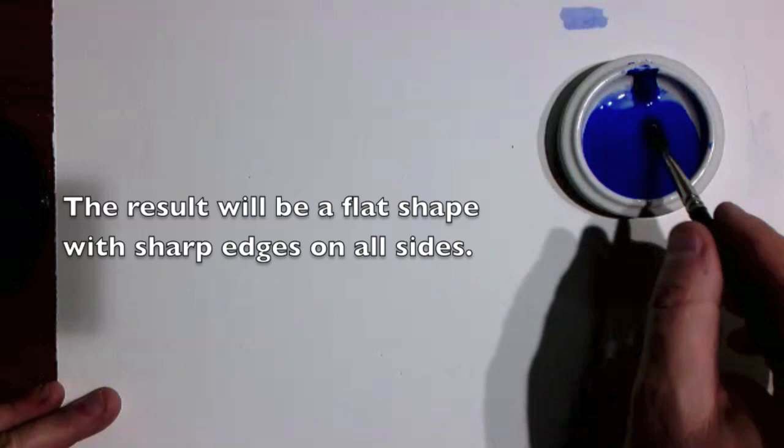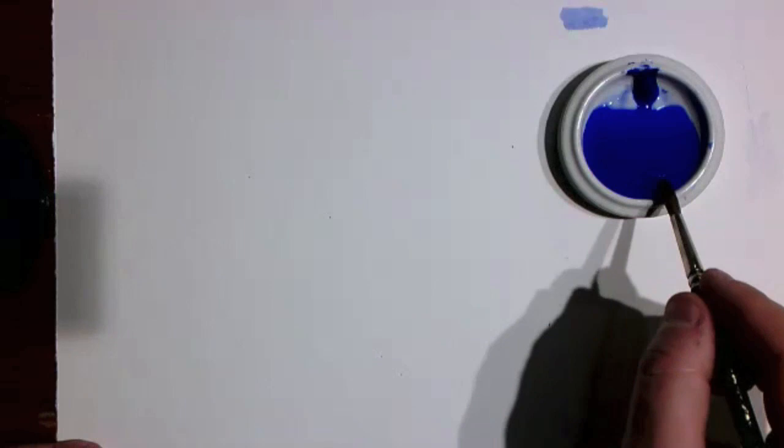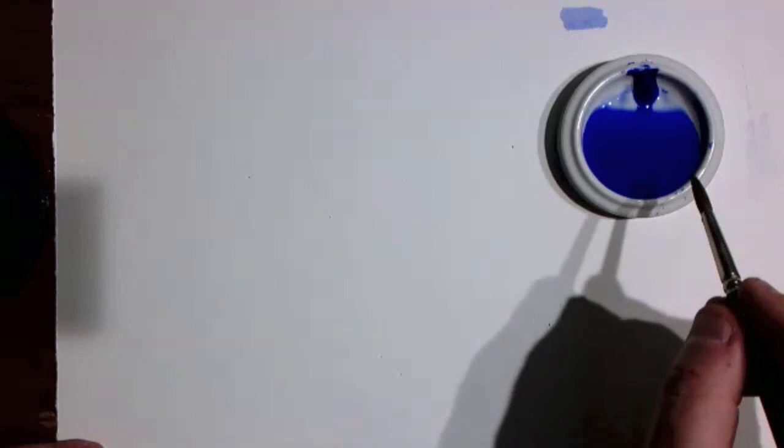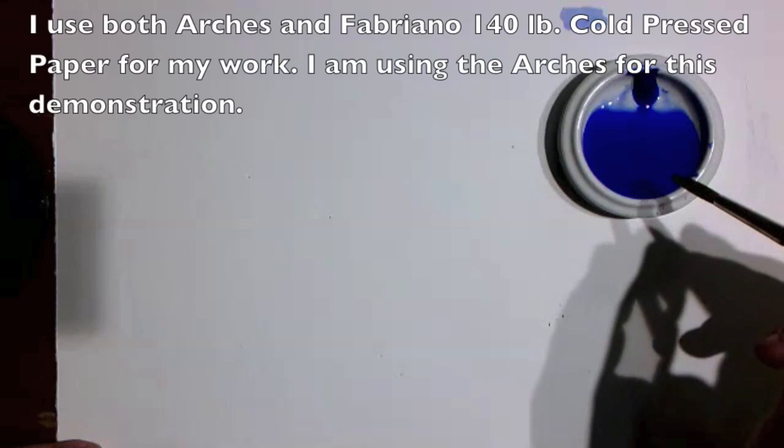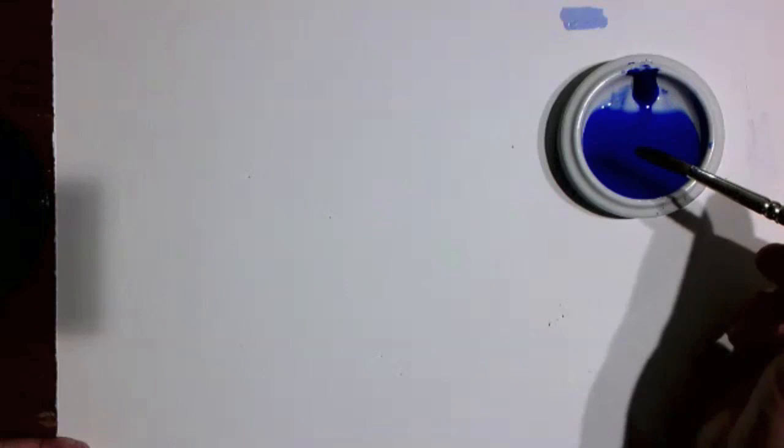Remember, we want to work on the front side of our watercolor paper. If you have a book of paper, it's usually the side facing the cover when you flip it open. If you buy individual sheets, pay attention to the watermark. On Arches paper — the French company Arches — the watermark always reads backwards when you're looking at the front of the paper. That's the weirdest thing; I've always felt they should do it the other way around.